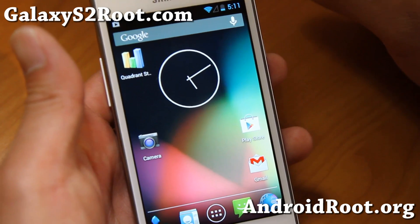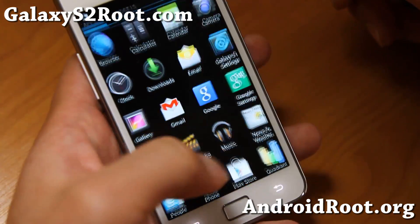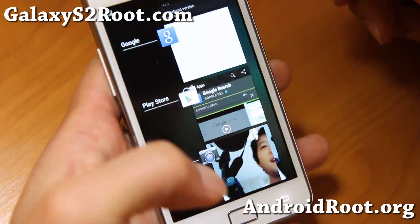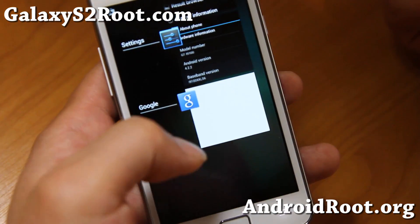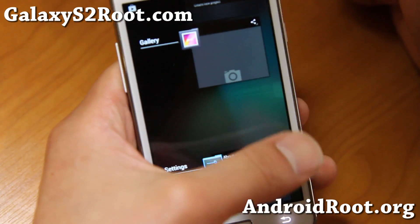Thanks for watching this video. As always, if you have a Galaxy S2 — any of the Galaxy S2s — don't forget to sign up for my email list at GalaxyS2root.com. And if you're on YouTube, please hit that like button and the subscribe button down there, and I'll see you guys soon.